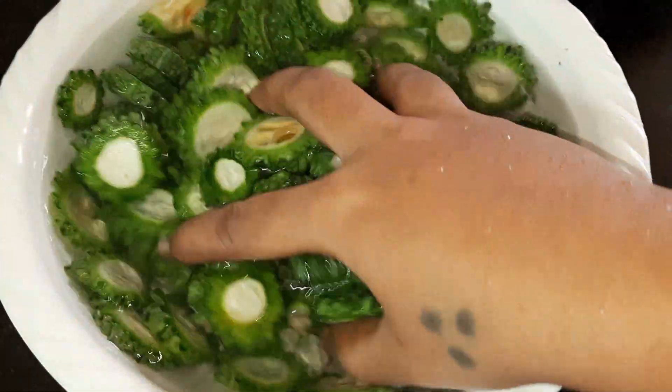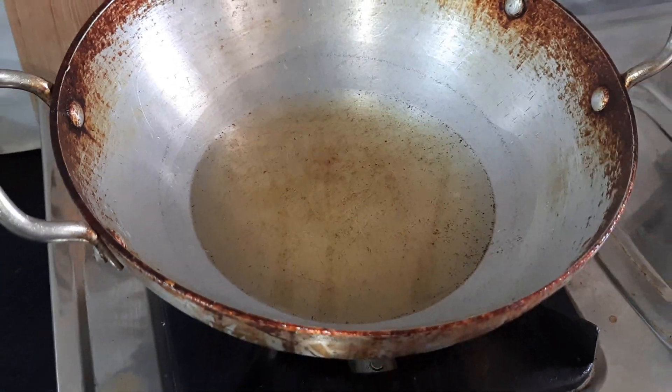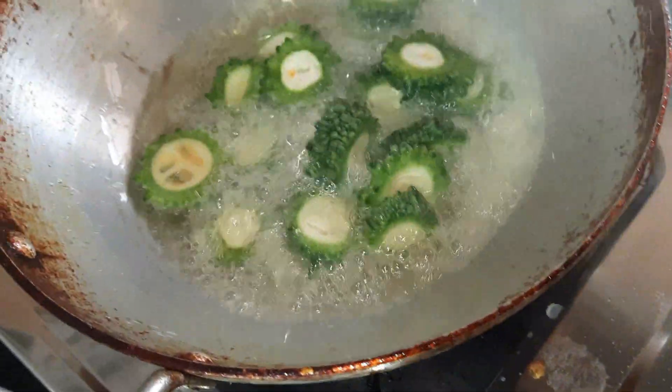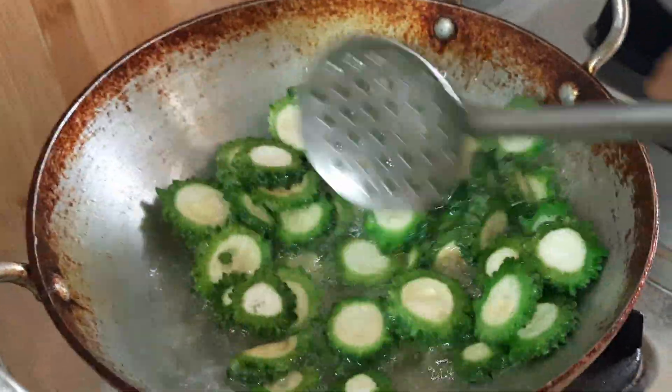We will deep-fry it later. We are going to put it in deep water. I will deep-fry it and reuse the oil as well. We will fill the oil.